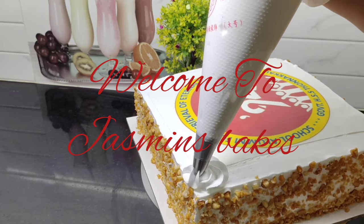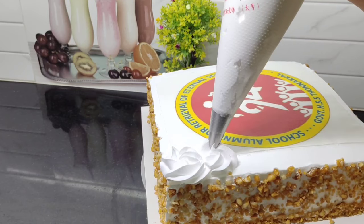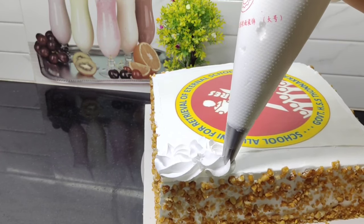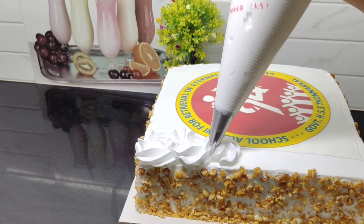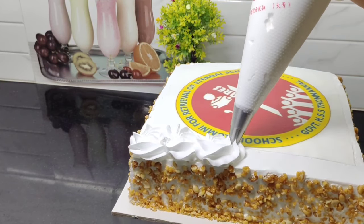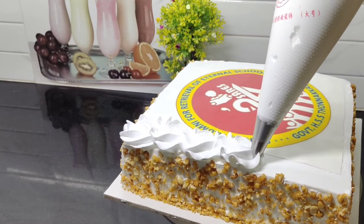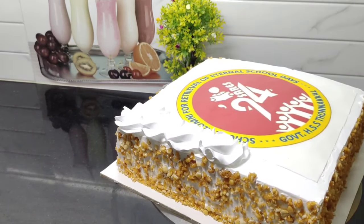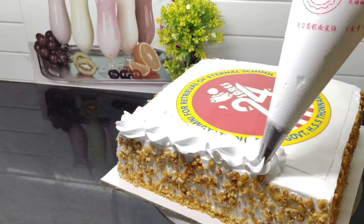Hi friends! Today's video is about a photo print cake. We will do everything step by step. We will have a photo print on a cake.